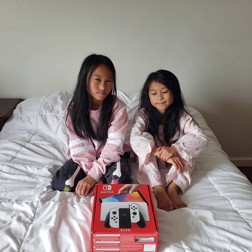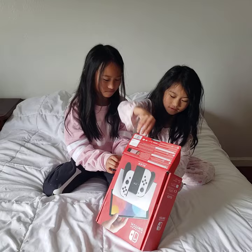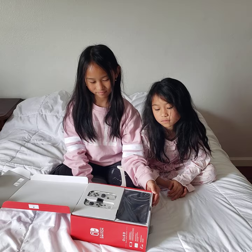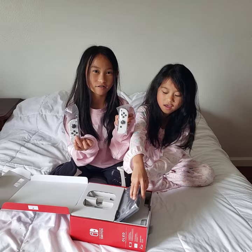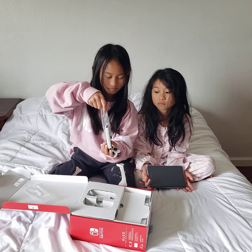Let's go ahead and start opening it. We got this at a local store, already opened it to look inside and charged it. Go ahead and tell us what's inside. Awesome — I think they're called the joy cons. Go ahead and take them out of the plastic.